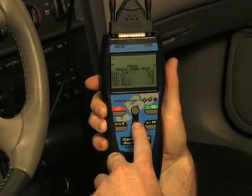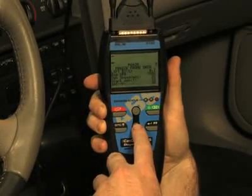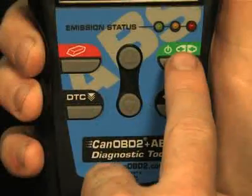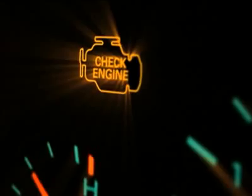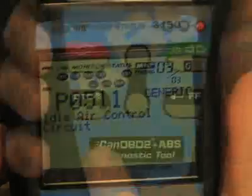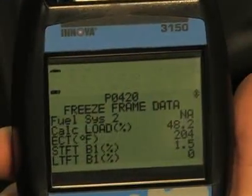Another great feature on this tool are the easy-to-use buttons, which allow access to functions quickly and easily, without having to scroll through any setup menus. When the green link button is pressed, it signals the tool to begin communicating with the vehicle. The red erase button when depressed turns off the check engine light on your dashboard. The DTC button will scroll through the codes found on your vehicle, while the FF button when depressed will show you the freeze frame data on the vehicle.